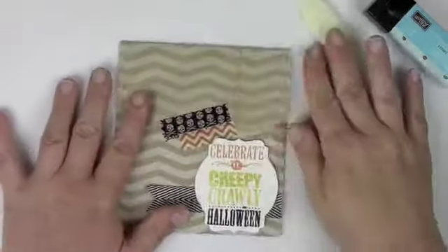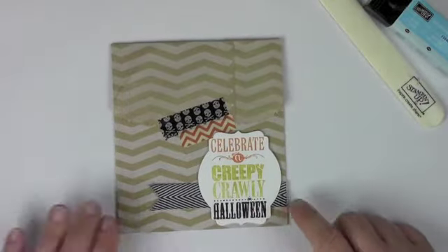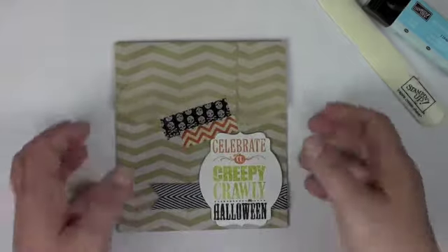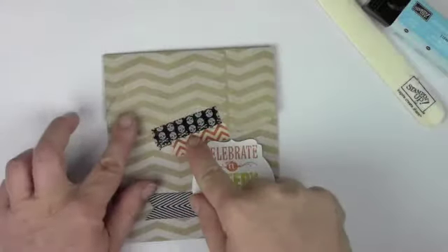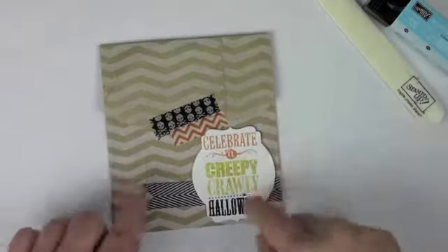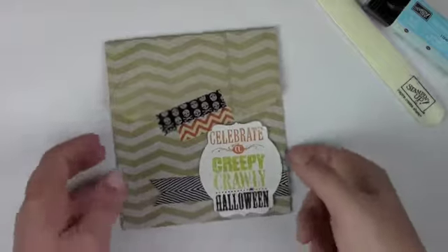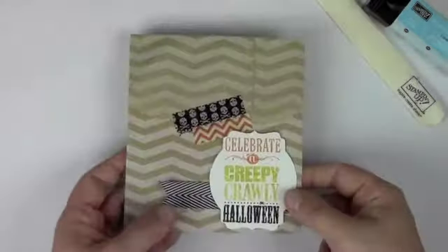Our second project uses the chevron bags from the large catalog, which I adore. I've just used a little bit of that washi tape to dress that up, and I love how the chevron bag picks up that chevron pattern. Then I've made this tag using the deco labels — I'm going to show you the marker technique — and just added a little bit of chevron ribbon trimmed off on the edge. Very simple.